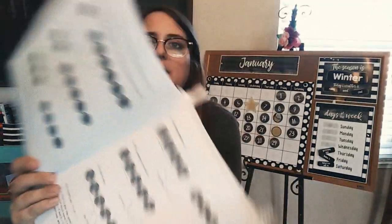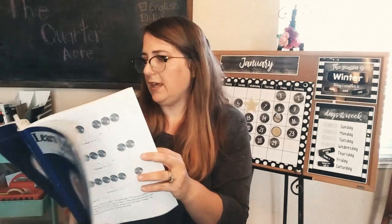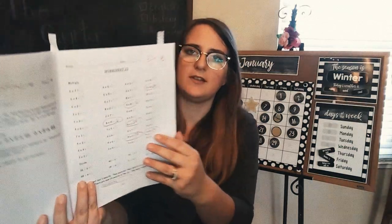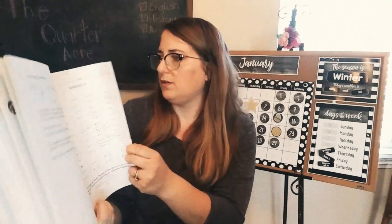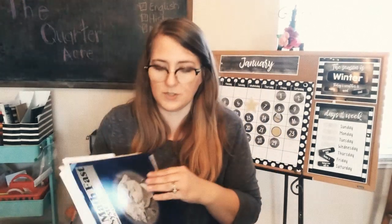The cool thing is it explains everything and uses coins as manipulatives, which is great. The way I utilized it: he had to pass with a C or better to move on. He would do a couple of lessons a day, or just one a day if it was a challenge. It worked out really well for us, and he finished that one and moved on to volume two.